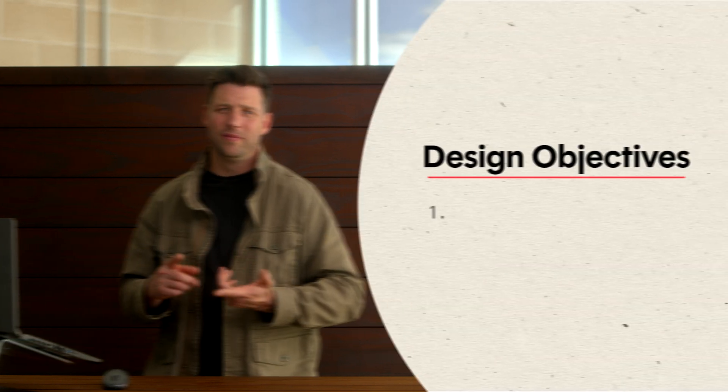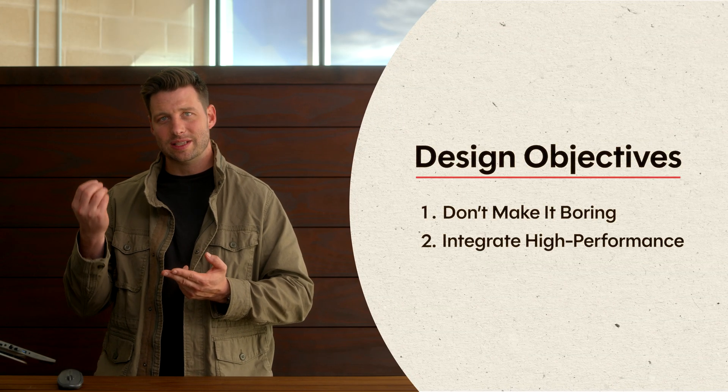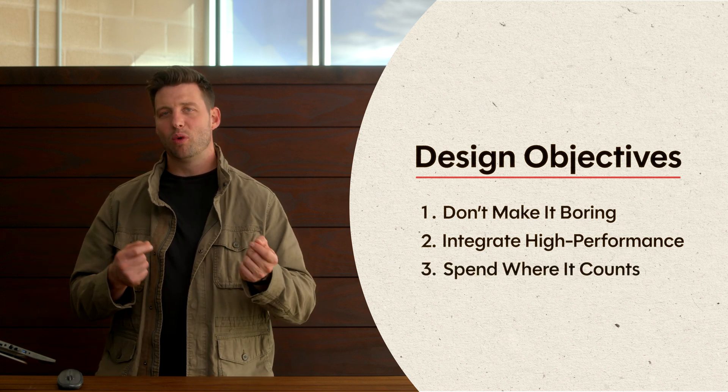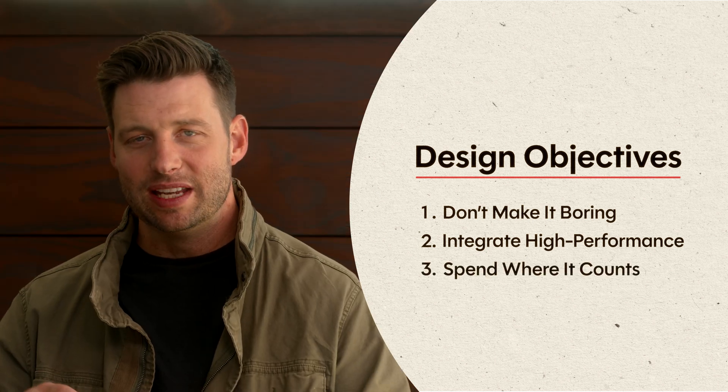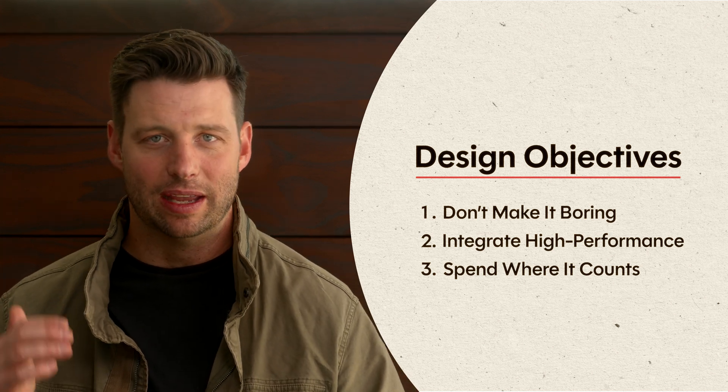So what we were trying to do is: one, not be so boring; two, really incorporate those design features that add to high performance; and three, spend a little bit more money in a few places to make the whole house feel higher end than what we're actually paying for.